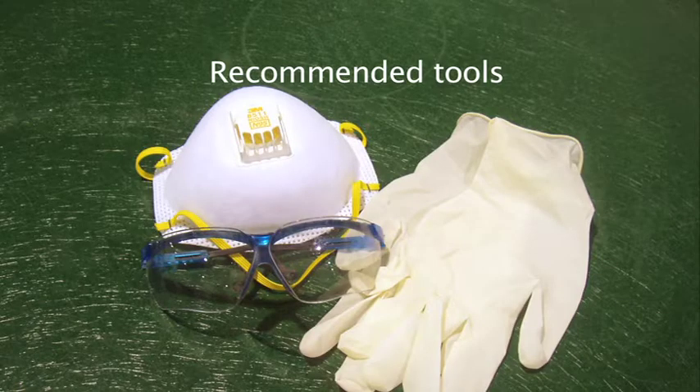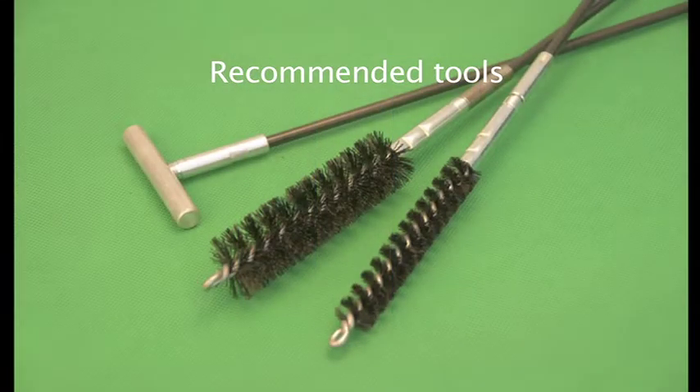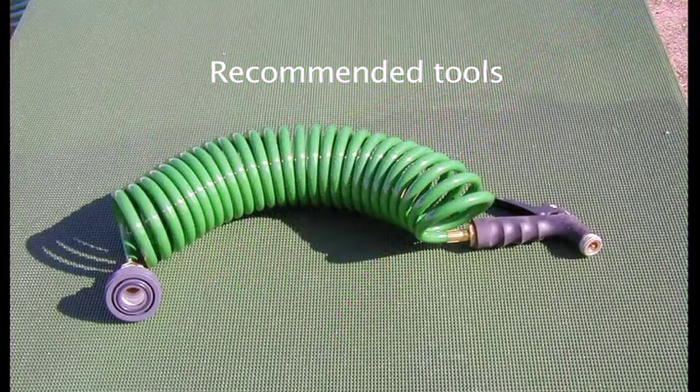Recommended tools for cleaning an Orenco biotube filter: safety equipment including gloves and glasses, an Orenco biotube cradle, an Orenco biotube brush, and a water source with a hose and spray nozzle connected.